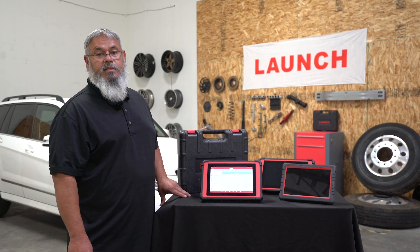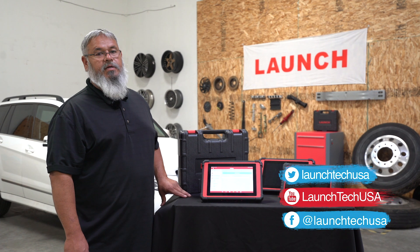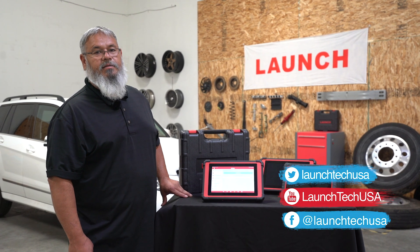Thank you for watching, and please keep watching for more Launch videos to come at launchtechusa.com.